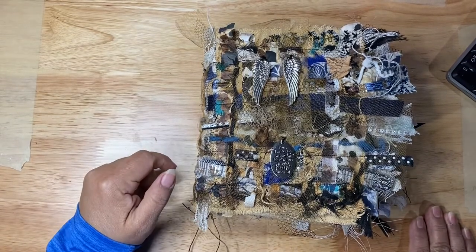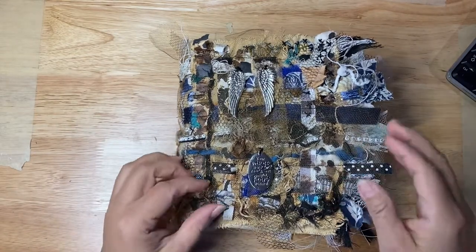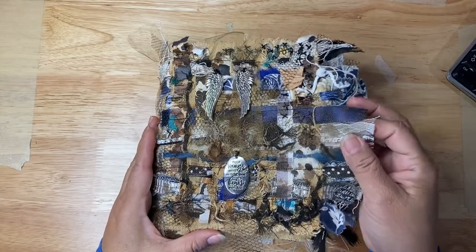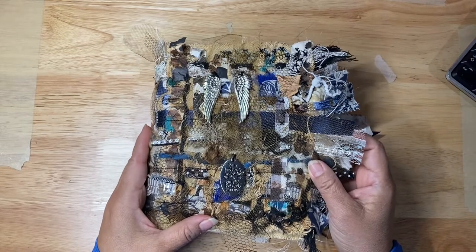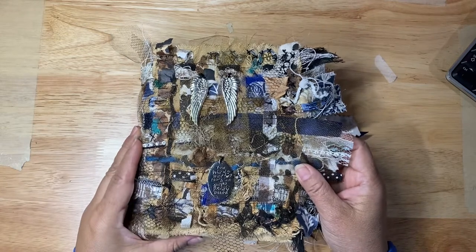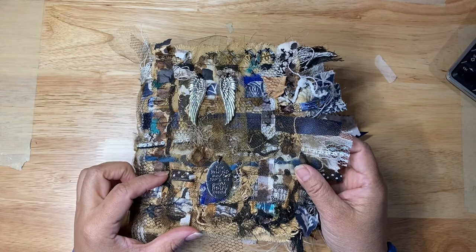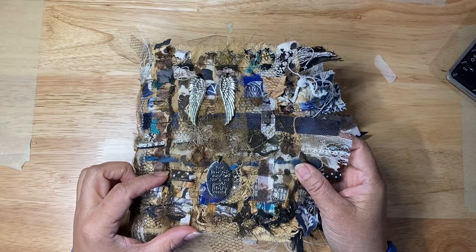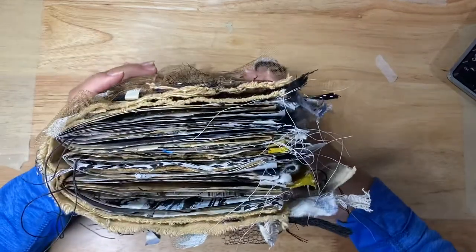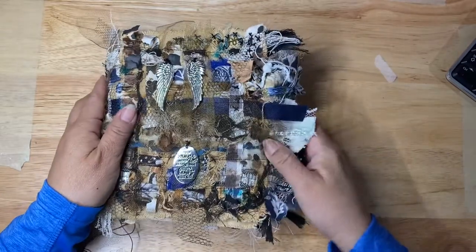Hello everyone, I wanted to share a flip-through of my Magpie Nest journal. I am not completely done with it, but at this point I'm at a stopping point where I have embellished enough so that I can later finish the pages at my own leisure, because a book this size is very hard to embellish all at once.